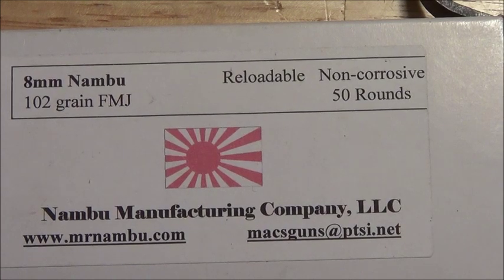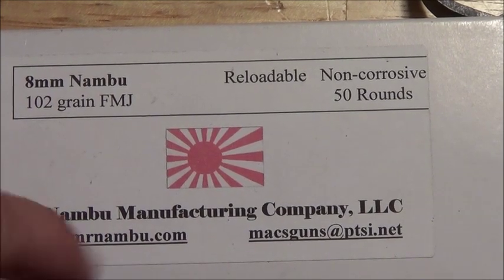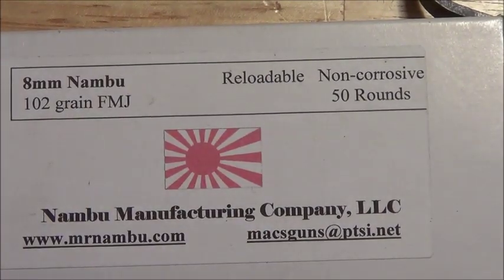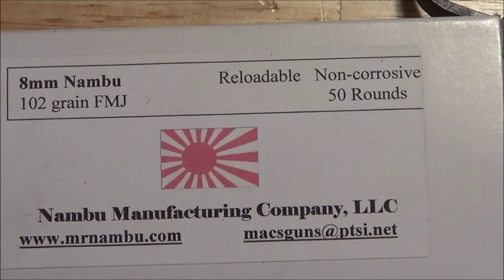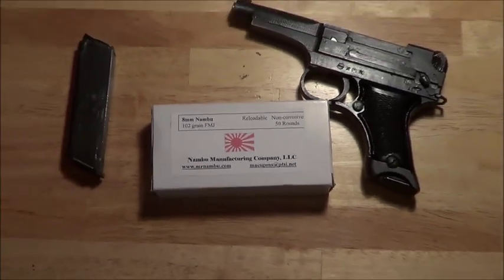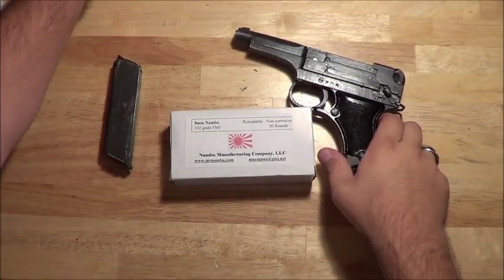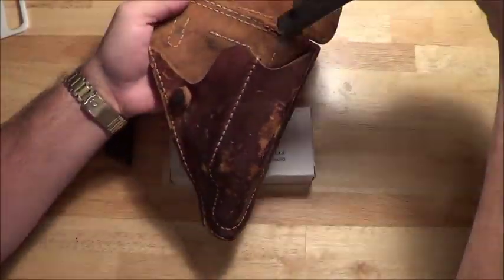He can get you the ammo you need, and I'll put all this information in the description box below. So if you just want to click instead of having to type anything, you can do that. This is Fatty of the Firearm, and this is the 8mm Nambu for the Type 94 Nambu.